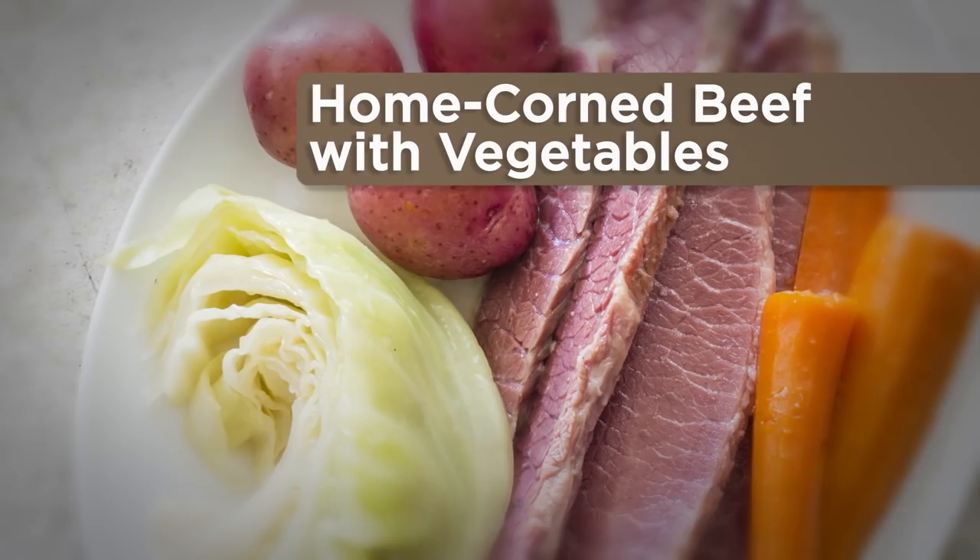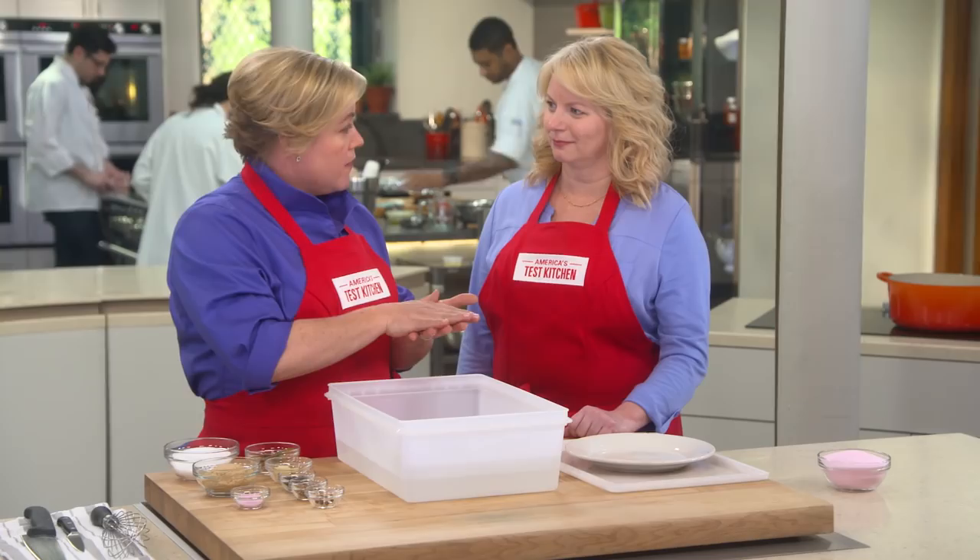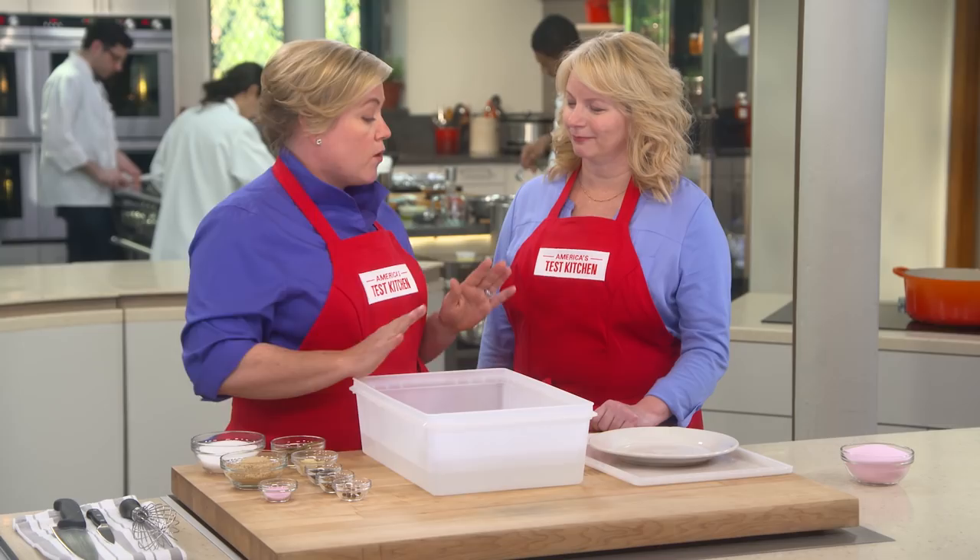Unlike supermarket corned beef, home corned beef is not a salt lick. When done well, it has a seasoned but balanced and complex flavor, which starts with the corning process itself. There are two methods: the dry method and the wet method. With the dry method, you rub salt and seasonings on the meat, put it in plastic in the fridge, and flip it every day. The wet method is a lot easier — you add all the seasonings and salt to water, soak the meat in that brine, and just let it sit. We did a side-by-side test and it was a tie, so we're going with the easy wet corning method.